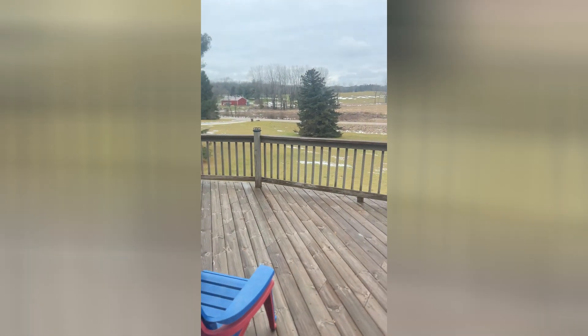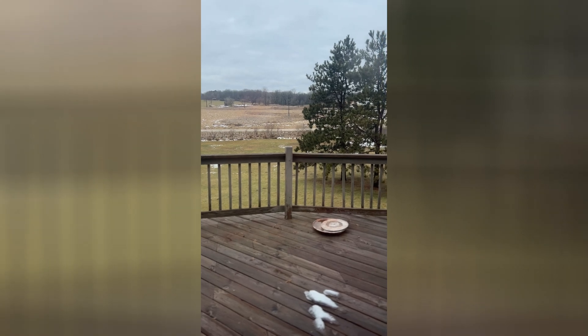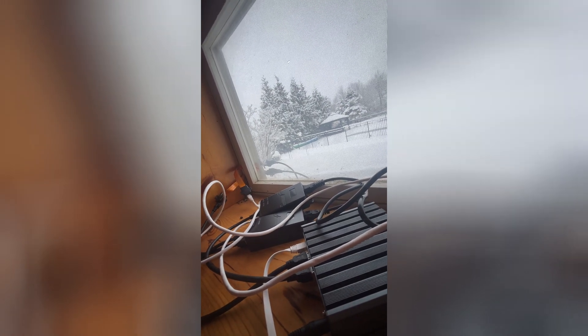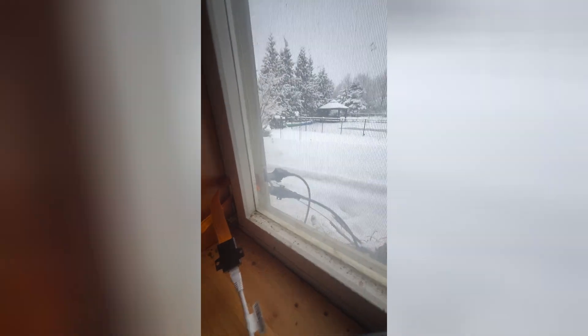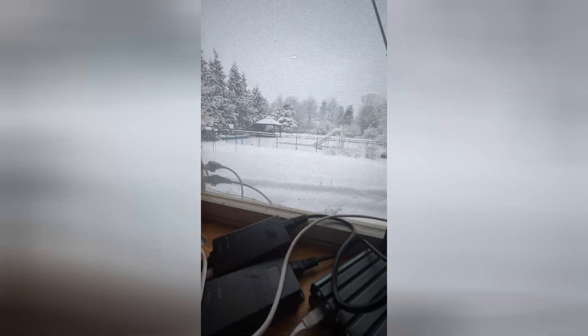I'll show you guys once I get it installed. I'm going to have the pole up against one of those poles right there. Here is my setup I got right now — I got my miner here, PoE injectors, and then I got these window bypasses that go outside to my radios. I just want to show you guys this mess I have here.